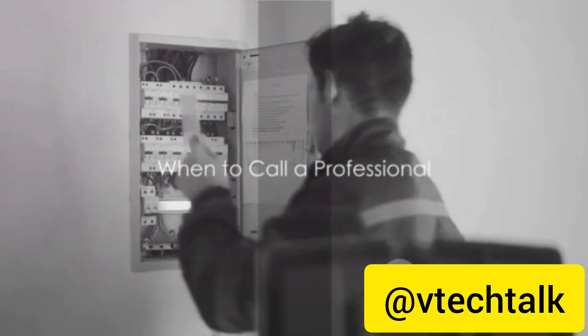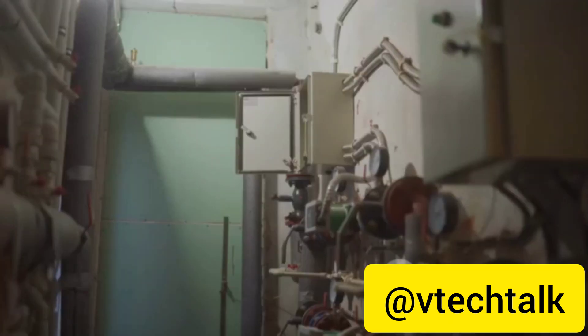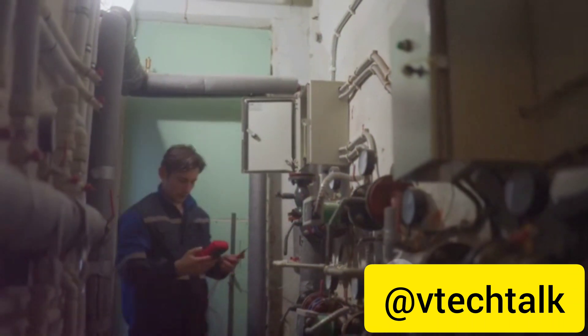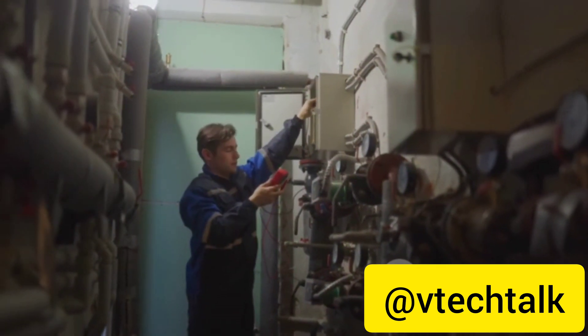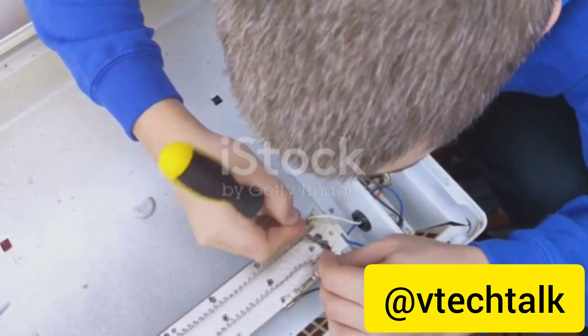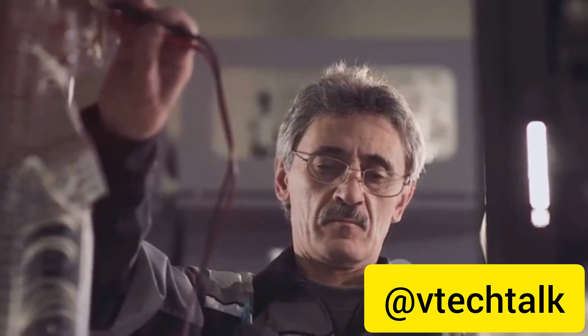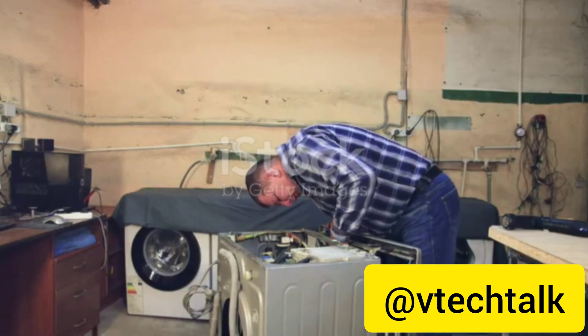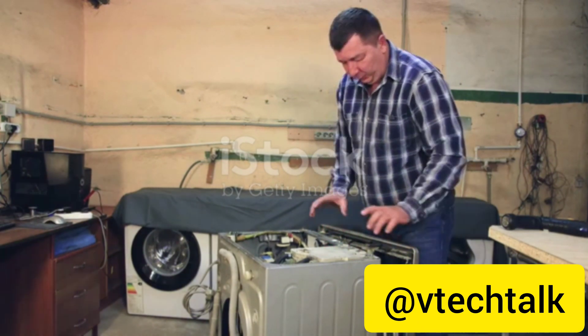Sometimes the issue is beyond a simple fix. There are moments when we encounter problems far more complex than a loose wire or a faulty battery. These are the situations when it's vital to understand our limitations as DIY enthusiasts and recognize the need for professional intervention. For instance, if you're dealing with high-voltage appliances like air conditioners or electric heaters, it's best to steer clear of any DIY repairs. These devices can be dangerous when mishandled, and without proper training, you're putting yourself at serious risk. Similarly, if your appliance is still under warranty, trying to fix it yourself could void that warranty — in such cases, it's wiser to let the pros handle the repair work.